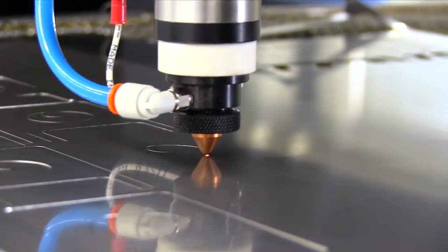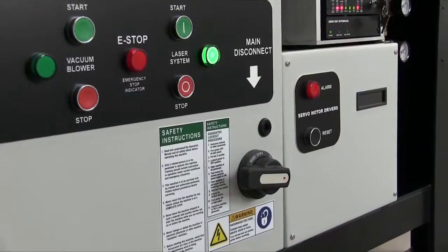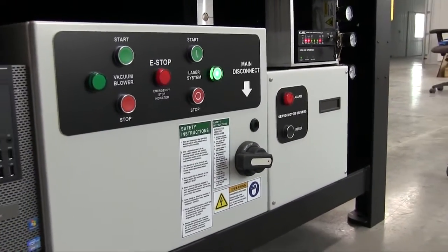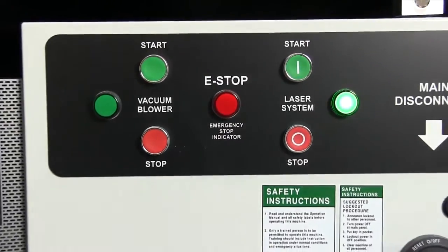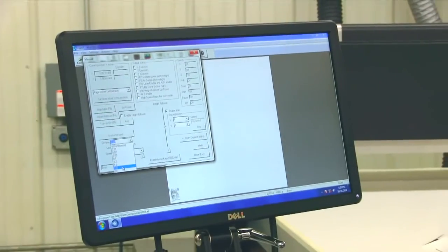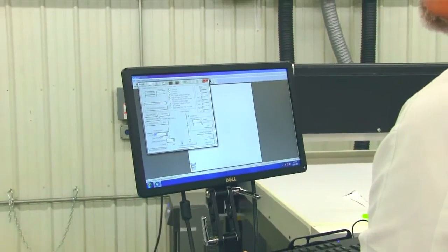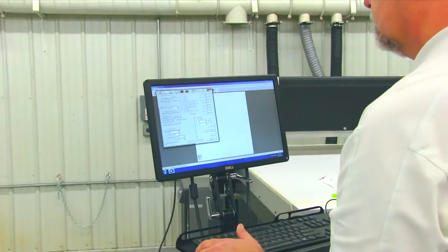This allows for use of the entire table for cutting and engraving right up to the edge. A UL certified electrical panel mounted to the front of the HSE system will turn on all functions of the laser system. Included with the HSE laser system is a high performance computer and software package allowing users to take control with a simple user interface.